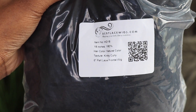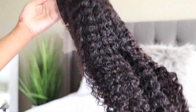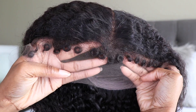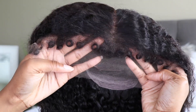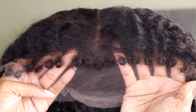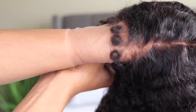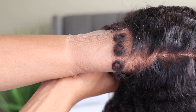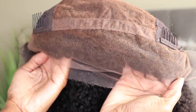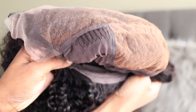This is their kinky curly 18-inch, 180-density, kinky curly edge, clear HD lace, 13 by 6 inch parting space, lace front wig. That is a lot to say, but you guys can see it does have their clear lace. The parting space on this one is 13 by 6, so you're going to be able to get a long part with this one.